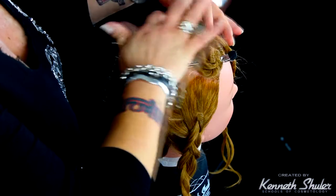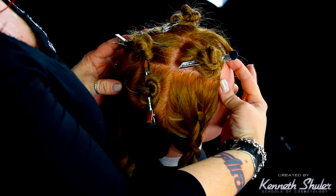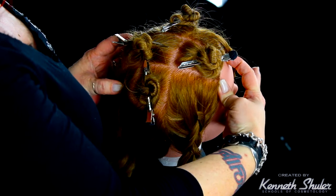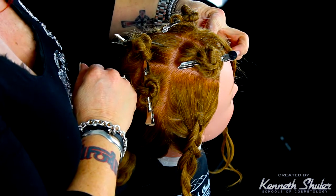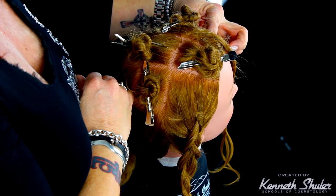Today we're going to go over an X pattern foiling. If you look at the top of the mannequin, you can see where she's got an X through the top of her head. There's a parting from right above the recession area on the right side of the head all the way to behind the crown on the opposite side. Then on the left side we have a panel from right above the recession area.